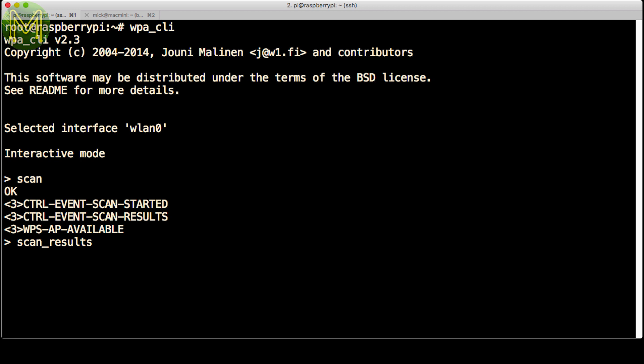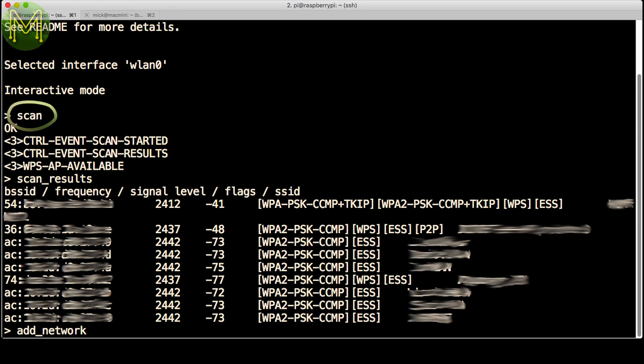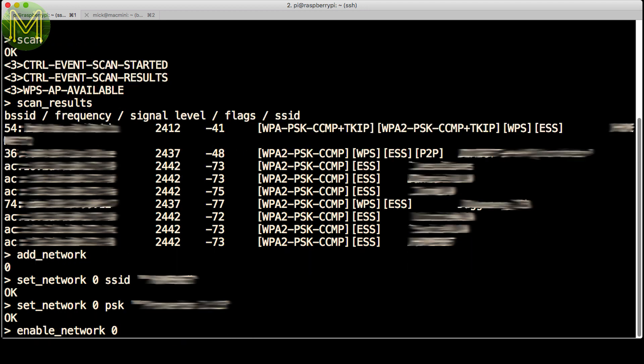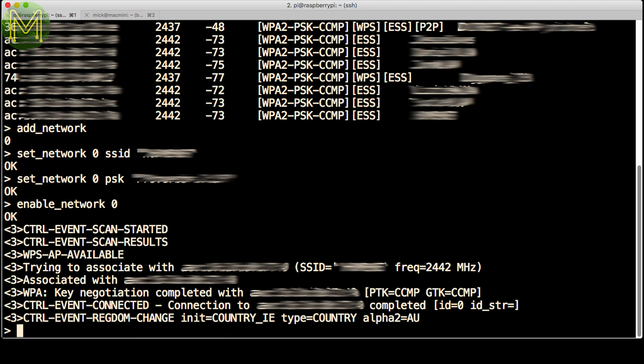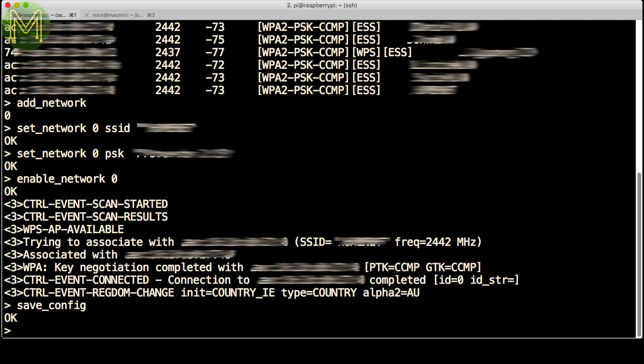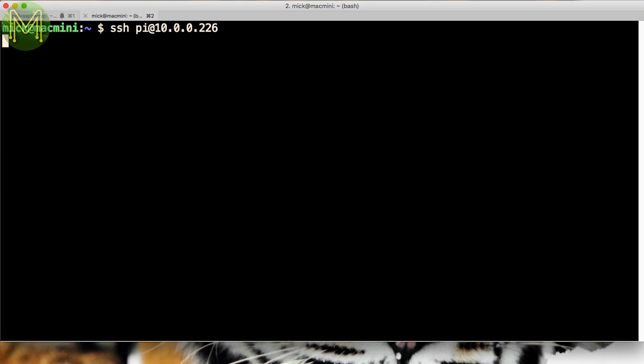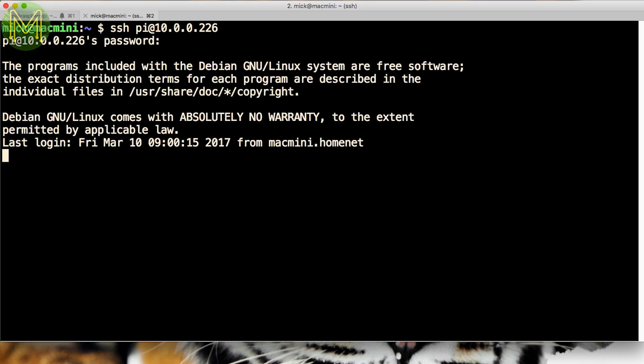Next, I configured the Zero to automatically connect to my Wi-Fi access point using WPACLI. First, scan for the access points. You can display the results using this command. Then add a network, and set the SSID and password for that network you just created. Lastly, enable it. You should see it successfully connecting. Then save this config file so that it will automatically connect when you reboot. Check that you indeed have an IP address, then you'll be able to log in via Wi-Fi easily.